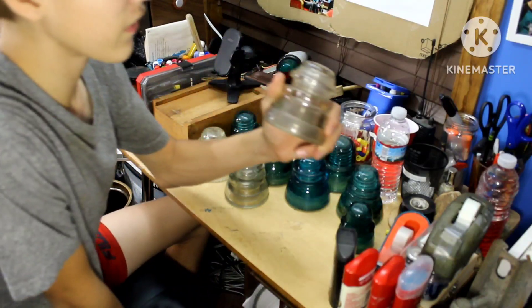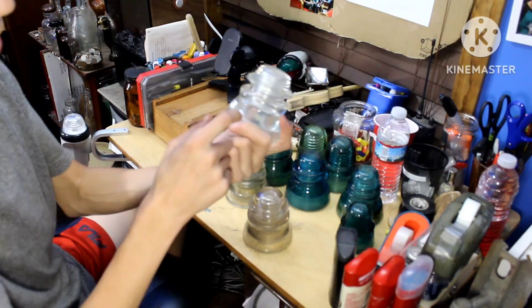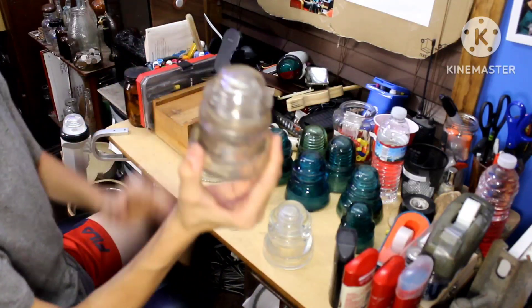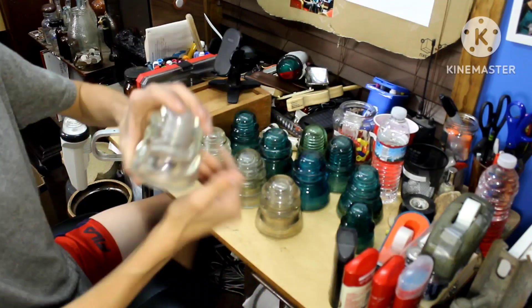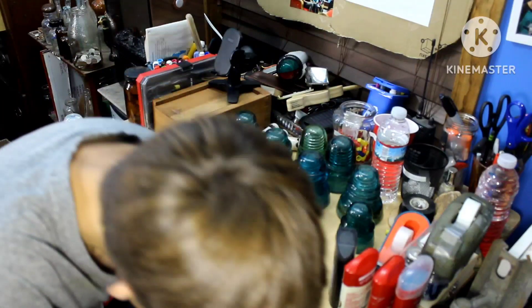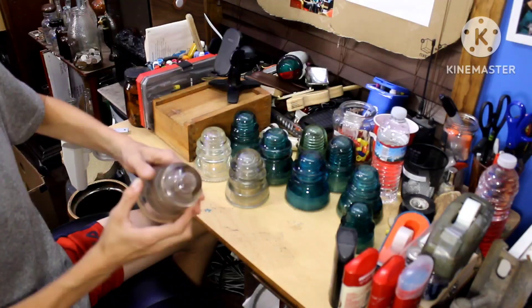And here's the ones that were used for telephone. This is a Hemingray 45 — I found this one on an old telephone line in the woods. Hemingray 45s were used for old telephone lines, not telegraph — telephone. They're pretty neat. I found this one a while back walking in the woods. You can see Hemingray 45 — a little bit less embossed. Pretty neat.